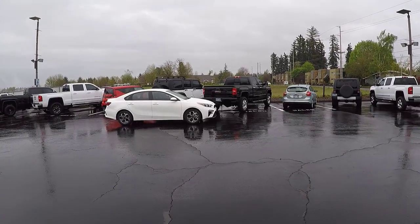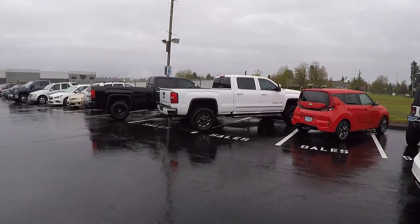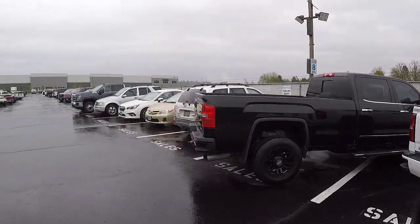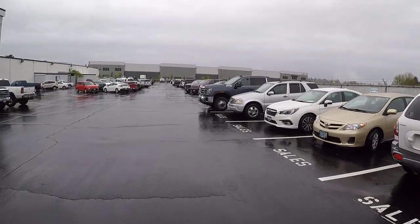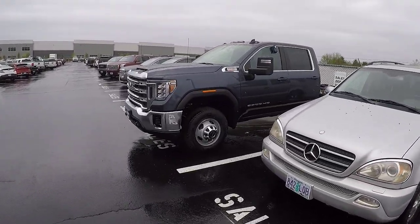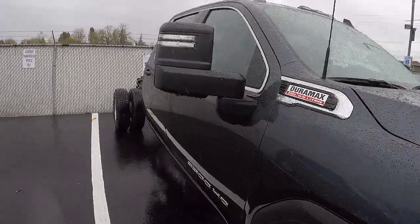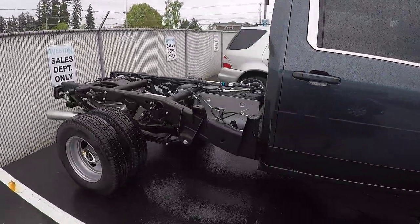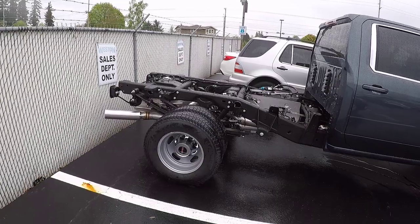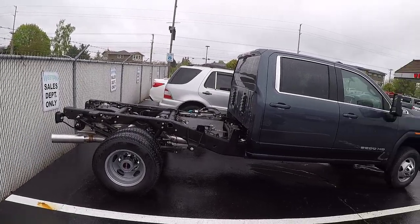I was looking at a white truck across the lot, but now that we're over here it doesn't look as tall as I thought — still way taller than mine even after the lift kit. And here's an interesting one: it looks like a dually with standard steel wheels. Yep, it's a dually 3500 with no cab on the back. There's a tag hanging from the rearview mirror that says 'Paid in Full' — somebody's just got to come pick it up. I wonder how much they paid — 50 or 60 thousand dollars?